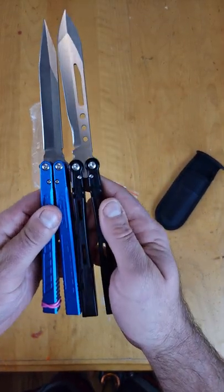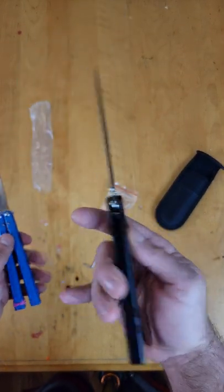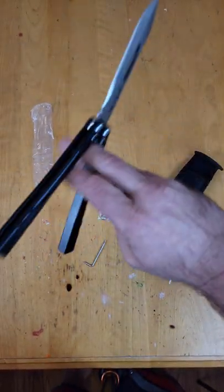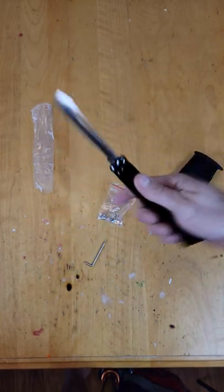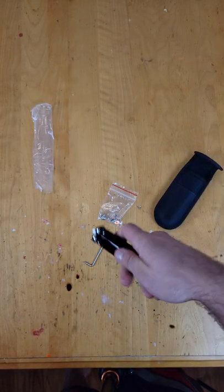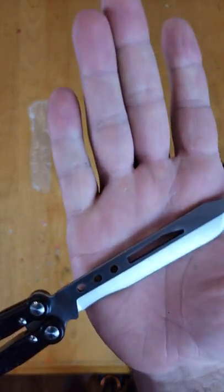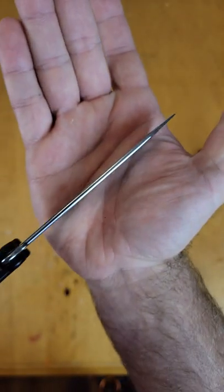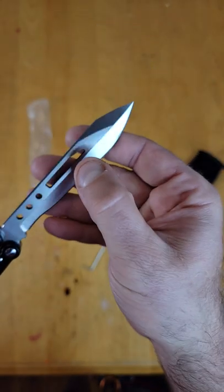The blades are a little different — this one is the slightest amount bigger, but it's actually quite a bit lighter in my hand. It feels really, really light. This might be one of the lightest balis I've ever used. This blade is really nice — I like just the way it's structured, it has a really nice crown spine.